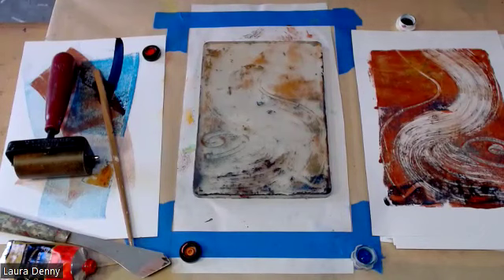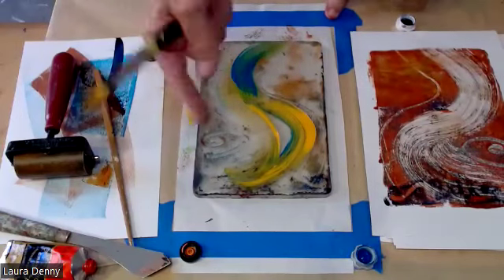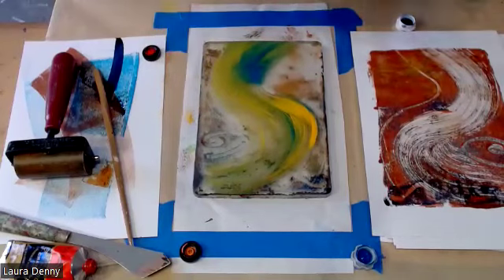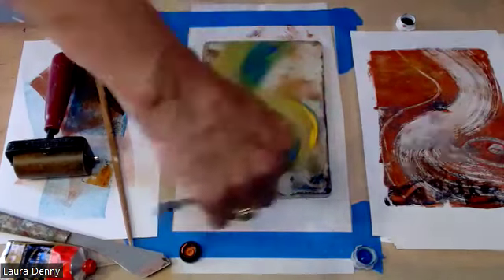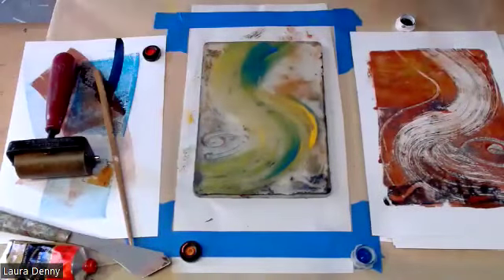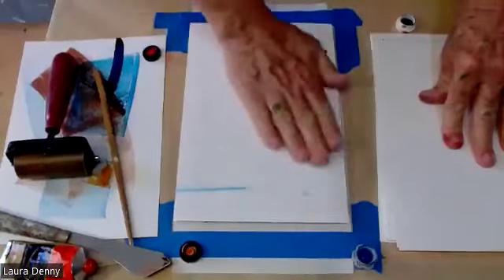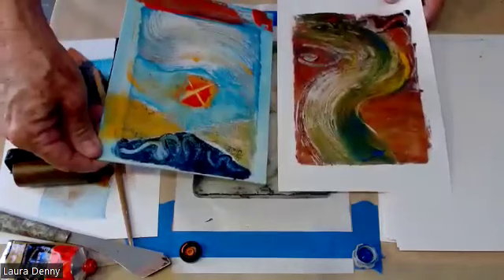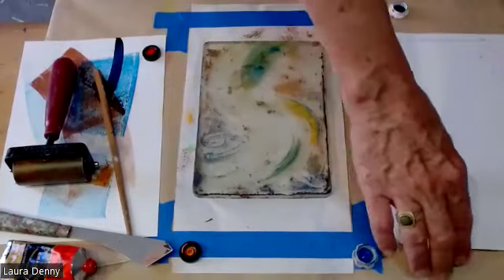I'll sort of let these colors blend together. I can see the lines where I pulled my print, so I still have my guide — I can work more colors in there. I picked a movement as my structure. Lining it up again. Completely different feeling in terms of the colors, right? You can pick different color groups and start pulling prints that way.